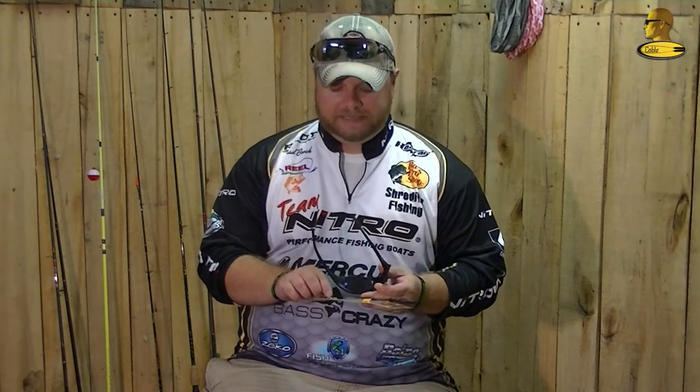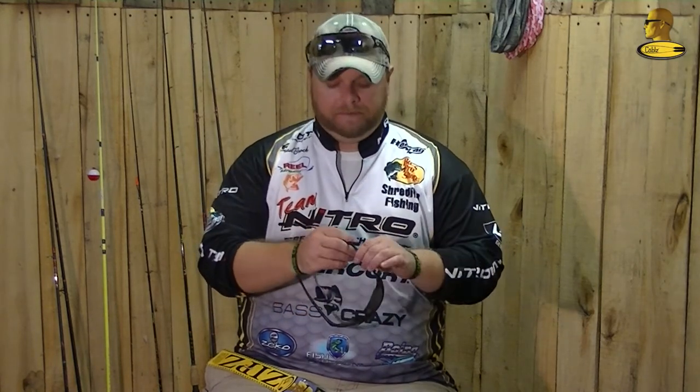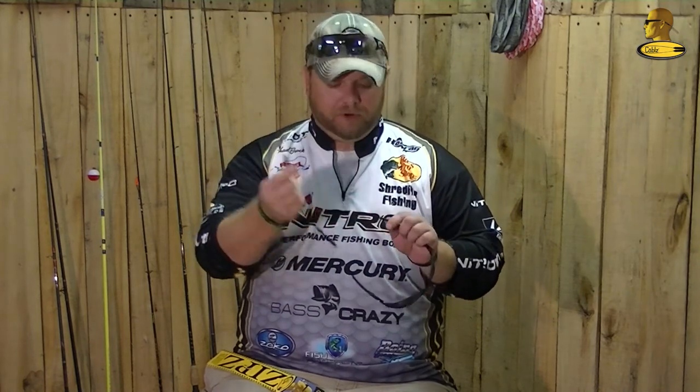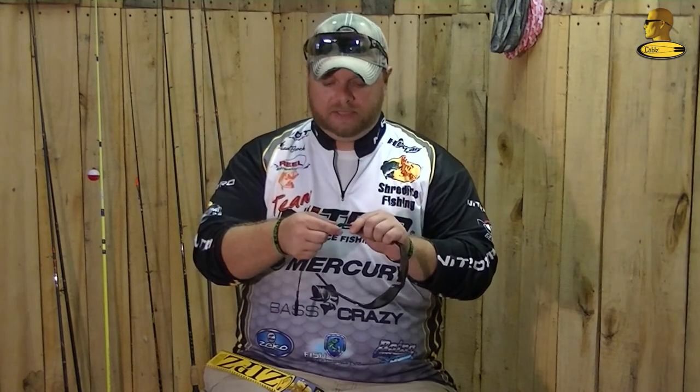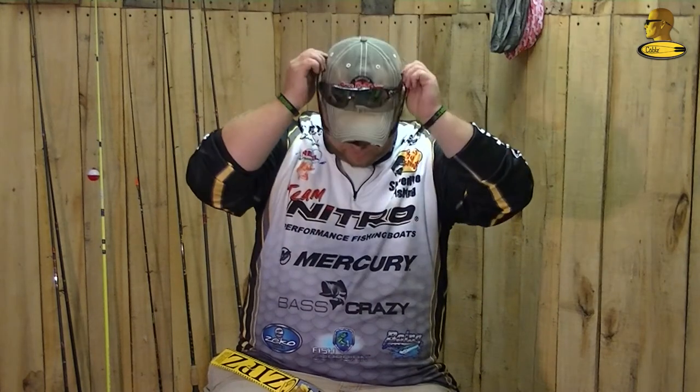Another thing you can use is this product by Cables — it's called Zips. It's a really easy to install product that we've been using for a little while now. Basically, you're going to take the rubber end and your earpiece, slide that on, then slide your other end on. These look too small to get on your head, but with one quick movement you're ready to go. You're in the game, your sunglasses are fixed to you, and they're not going to go anywhere.